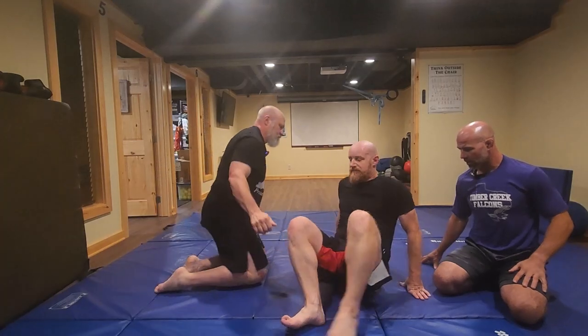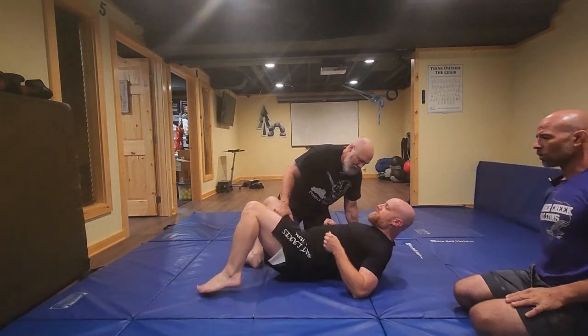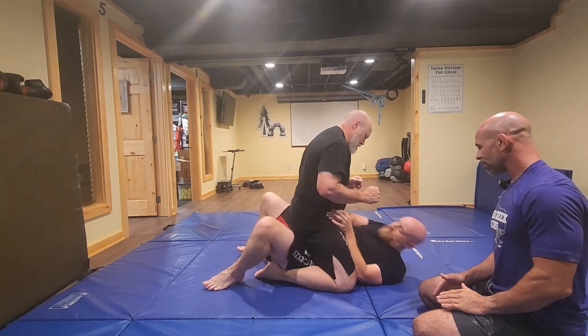So Mark's going to be on his back and Doc will be on top. We'll start with the kip escape first — he's going to get to his side and make a frame.